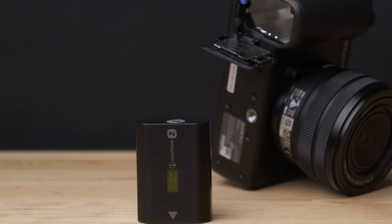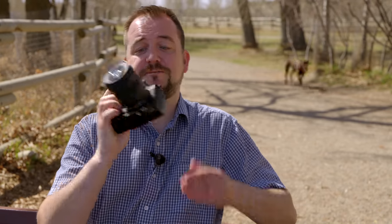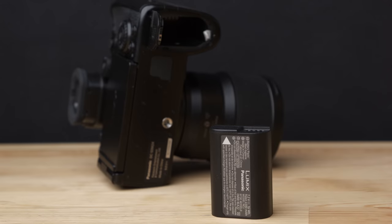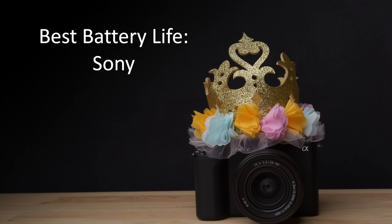Next up is battery life, and starting with the ZV-E1, it's kind of amazing that they found space in this body to fit the mighty FZ100 battery. And shooting this, I find I'm regularly getting like two, two and a half hours of actual captured footage with it. It's a very strong showing. Now, jumping over to the Panasonic S5-2X, it's very fitting with this black-on-black camera that they're using the BLK-22 battery, which unfortunately isn't great in this body. I'm finding I'm getting just over an hour of recorded video. It's pretty par for the course in this price range, but it has nothing on the Sony. Sony wins.